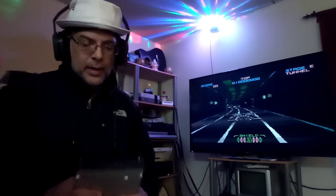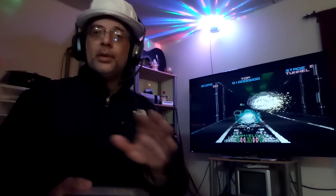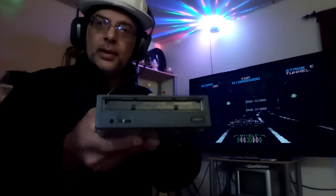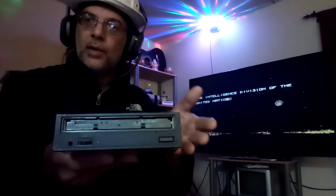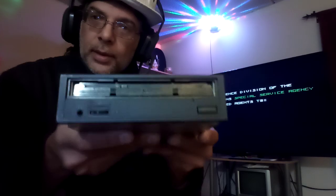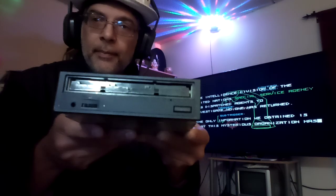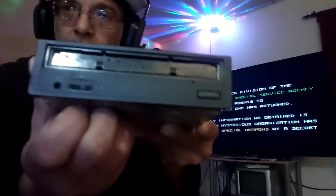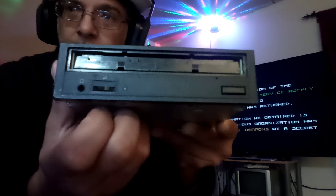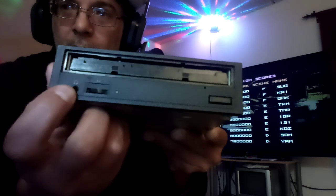That looks awesome. I'm going to show you what that looks like — except this one here that I'm going to show you now is the CD version, which plays CD-ROM as well. It's usually got a plate here but this one still works. And the volume, as you can see, goes up and down. Let me show you that a little better.